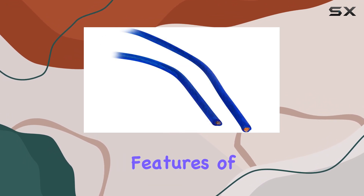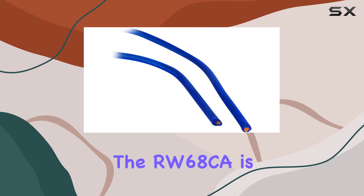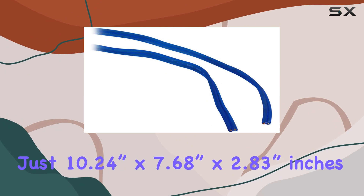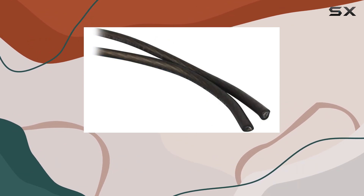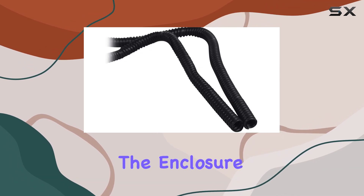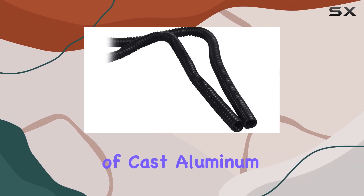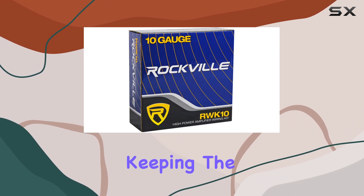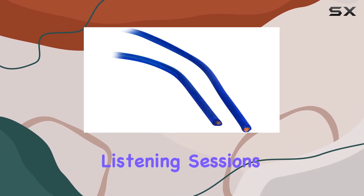One of the standout features of the RW68CA is its compact size. Measuring just 10.24 inches by 7.68 inches by 2.83 inches, it's designed to fit under your seat without sacrificing performance. The enclosure is made out of cast aluminum, which not only ensures durability but also helps dissipate heat, keeping the unit cool even during long listening sessions.